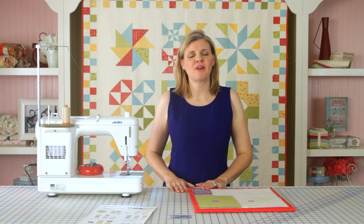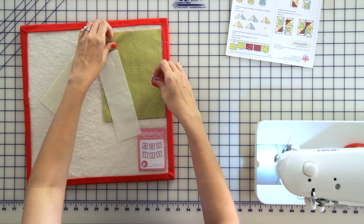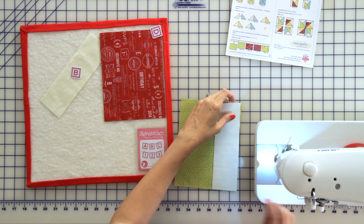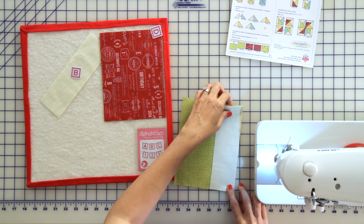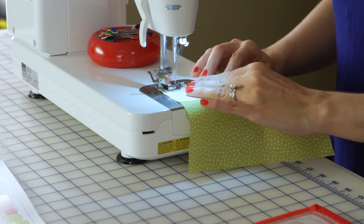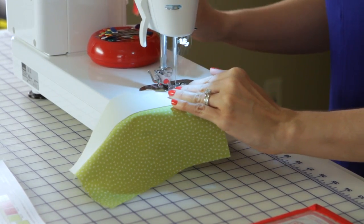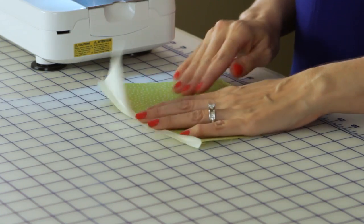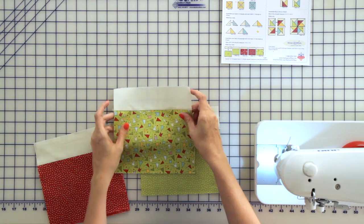Next we're going to sew our fabric B rectangles to our fabric D rectangles. Just put your fabrics right sides together and pin at the very bottom, then sew using a quarter inch seam. Now go ahead and iron your fabric towards your lighter print. I've gone ahead and sewn all of my fabric BD units.